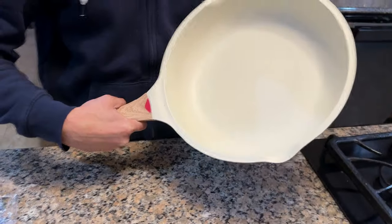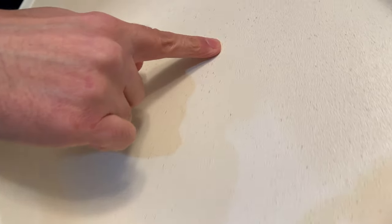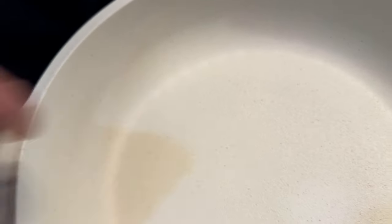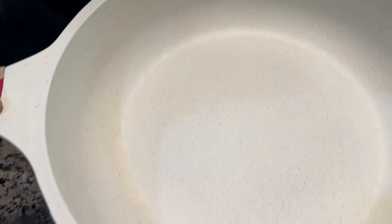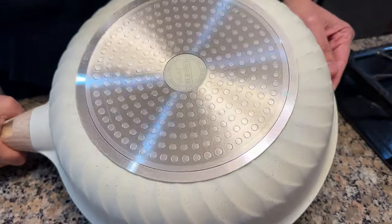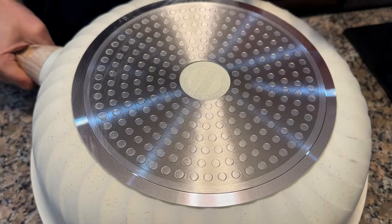This is what it looks like. As you can see, there are pour spouts on both sides for pouring whatever you cooked. The finish has little black, red, and dark brown specks from the coating. Again, this is a dual layer ceramic coating. The pan itself is made out of aluminum.